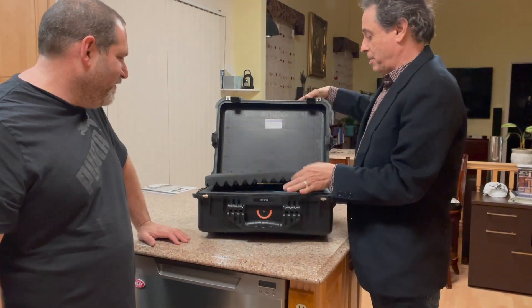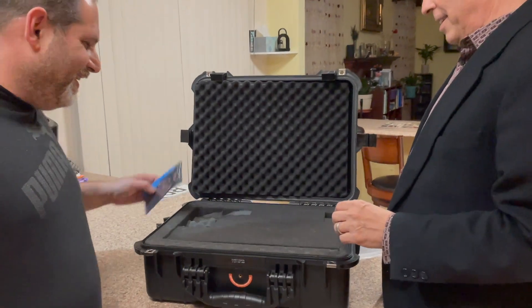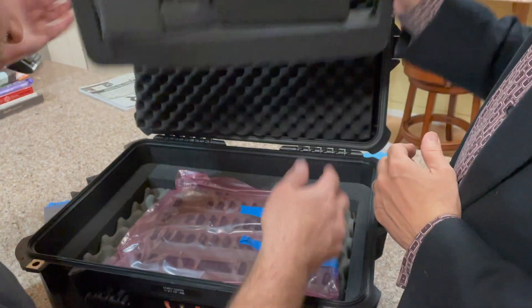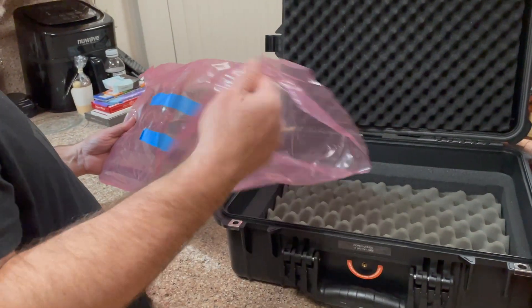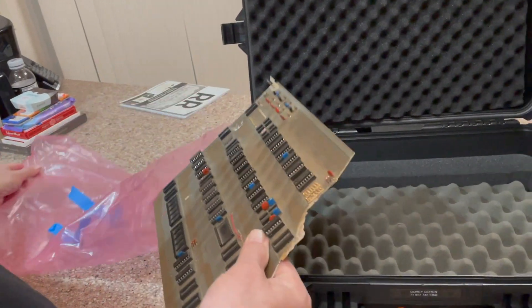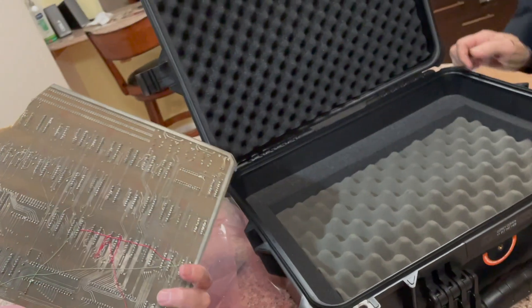I need you to tell me what this is. It's not a computer. Let's open it up and see what it is. It's beat to hell. Oh, shit. What do you mean, 'oh, shit'?